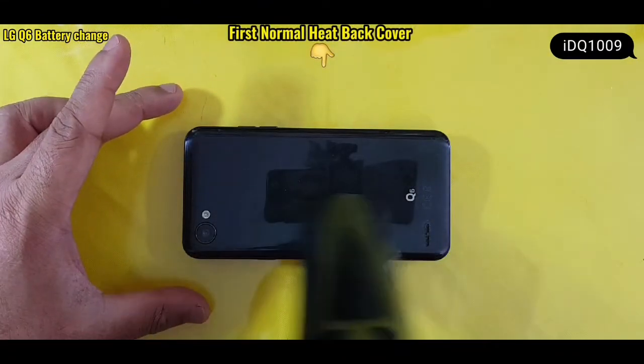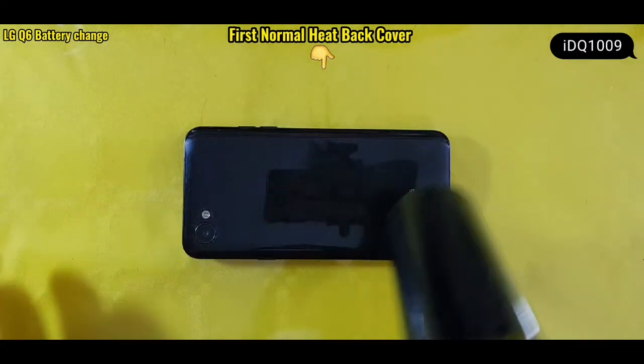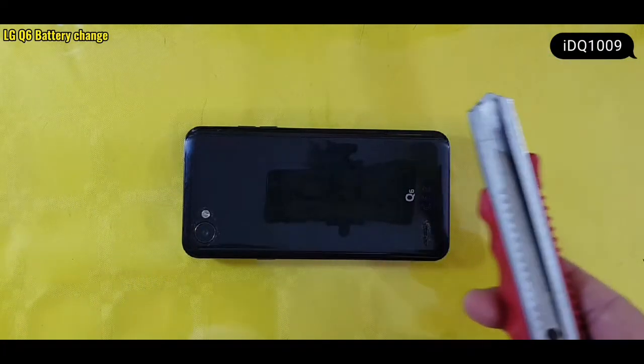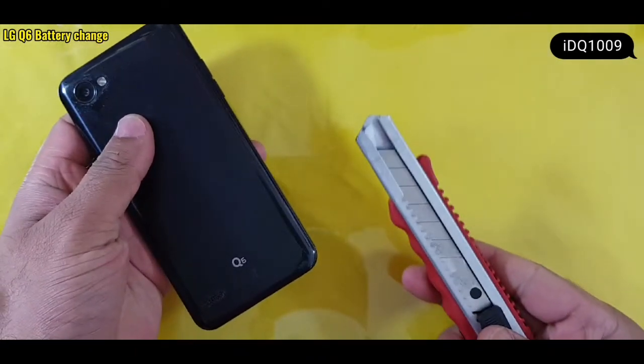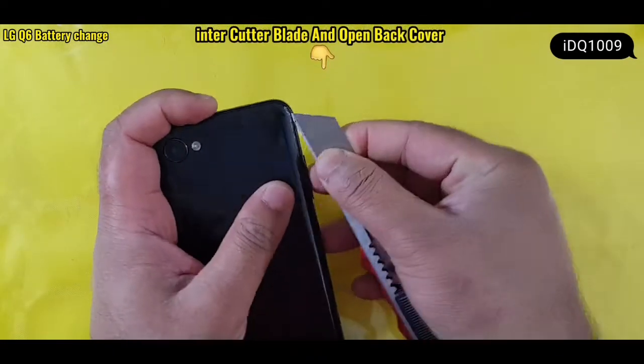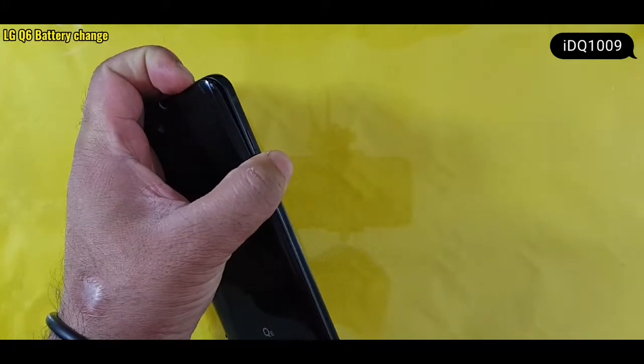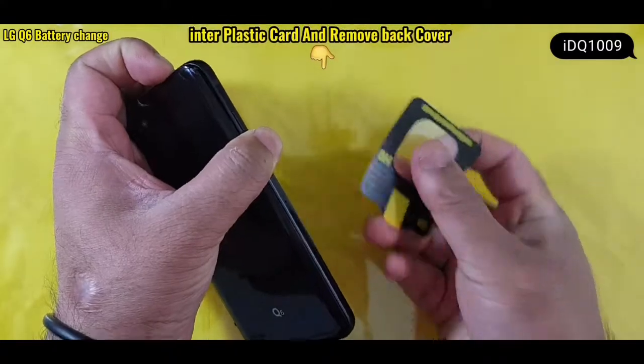First, apply normal heat to the back cover. Then enter a cutter blade to open the back cover. Next, enter a plastic card and remove the back cover.